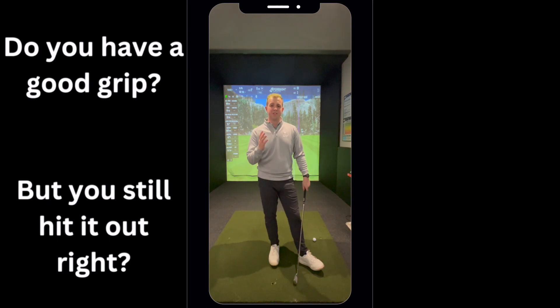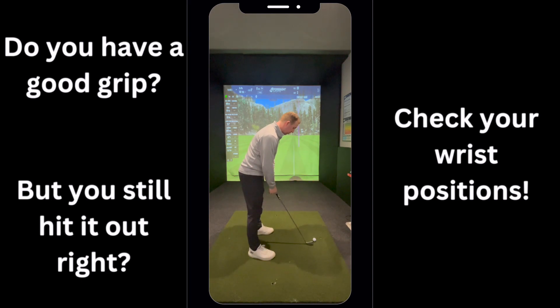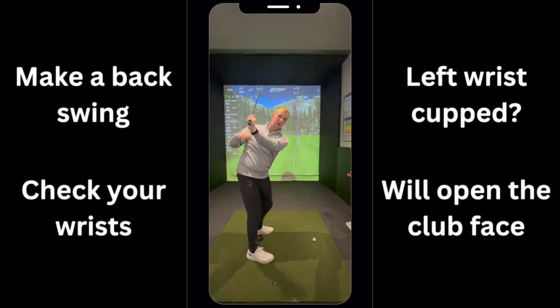Do you have a good grip but still struggle to hit the ball out to the right? Check your wrist positions — get yourself on camera if you can, or have a friend watching. Make a backswing to the top and get them to check your left wrist. If you have really excessive cupping in that left wrist, it's going to open that club face and make it much more likely that the ball goes right.